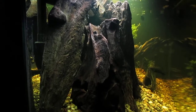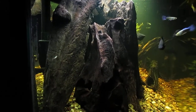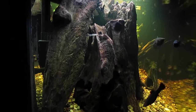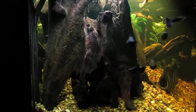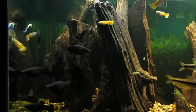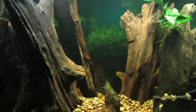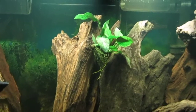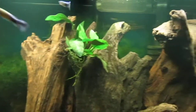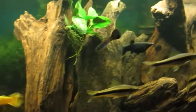I used the driftwood that I got in exchange for guppies I bred to hide the intakes on the hang-on-the-back filters and the heaters. That intake is pretty well hidden. Over here I have some Anubias attached to that driftwood decoration — you can barely see the intake on that filter.